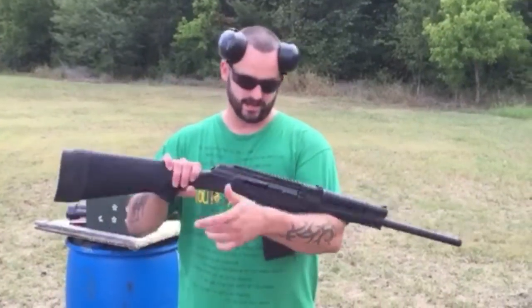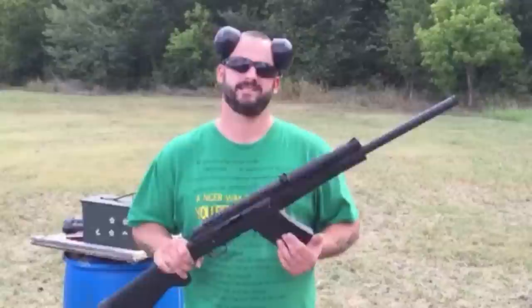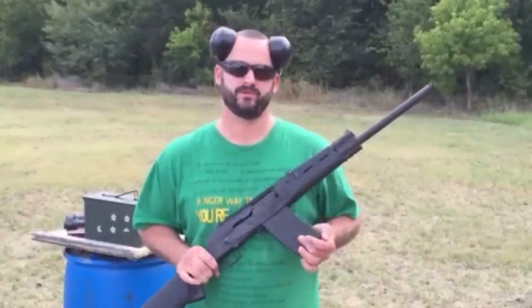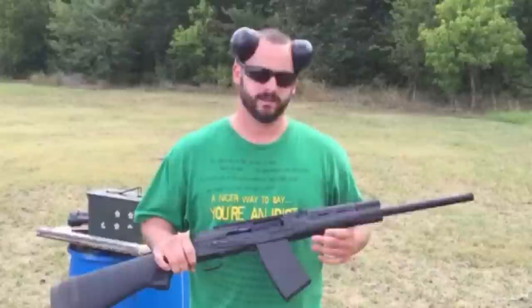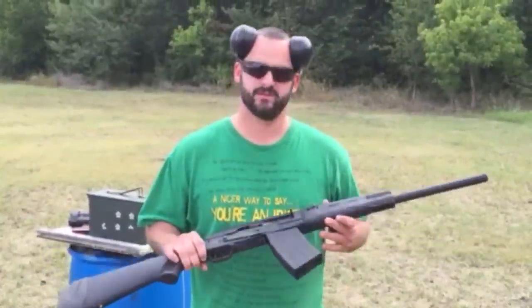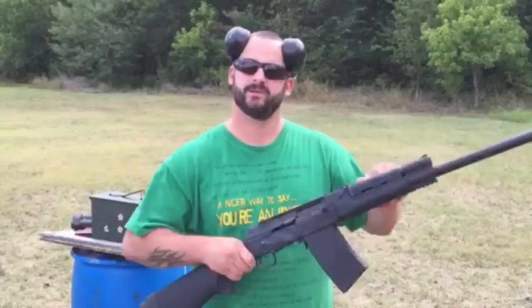This is a Catamount 12-gauge. This is a replica of the Saiga. They're both imported from Century Arms. This one's about half price though. It's got good and bad reviews. It's the first time I've shot it — or going to shoot it. So let's see what happens.